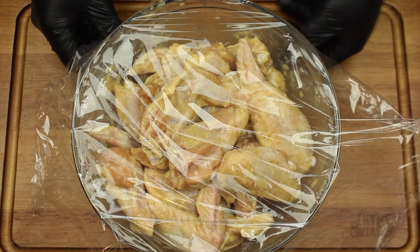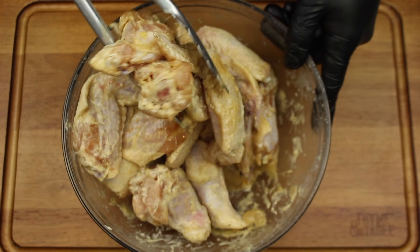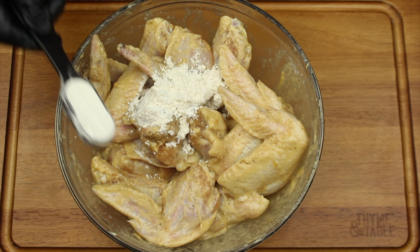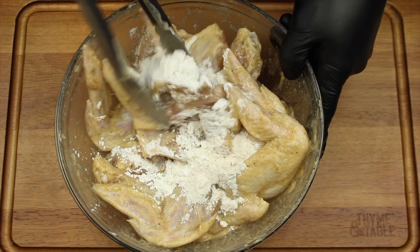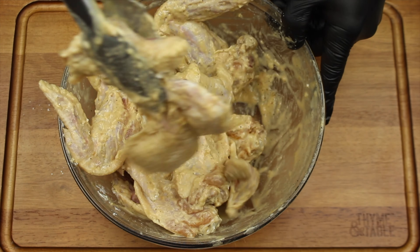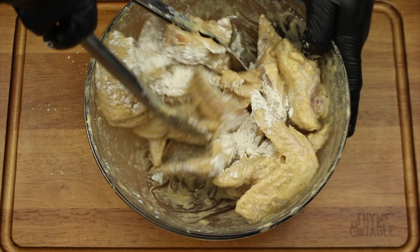Cover and place in the fridge to marinate overnight. After marinating overnight, if your chicken wings are still wet, add one tablespoon of cornstarch and two tablespoons of flour, only if needed.